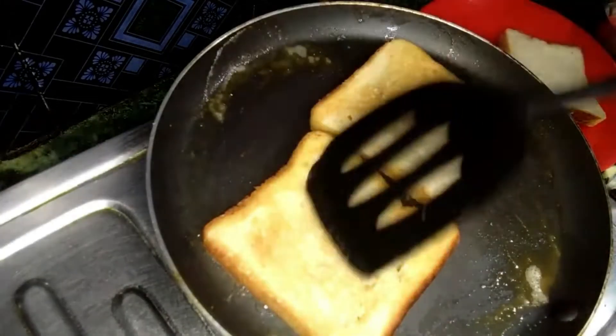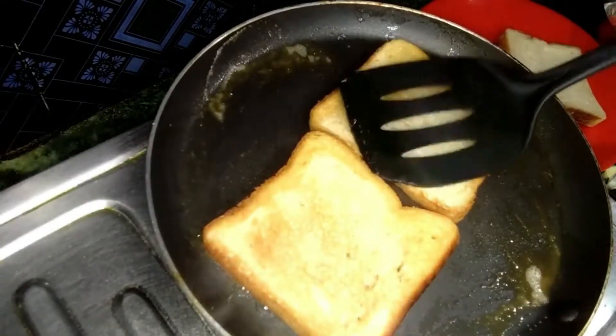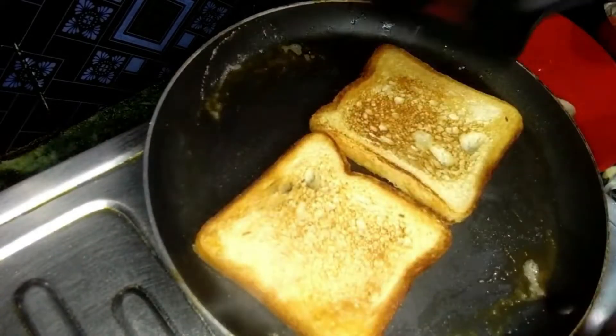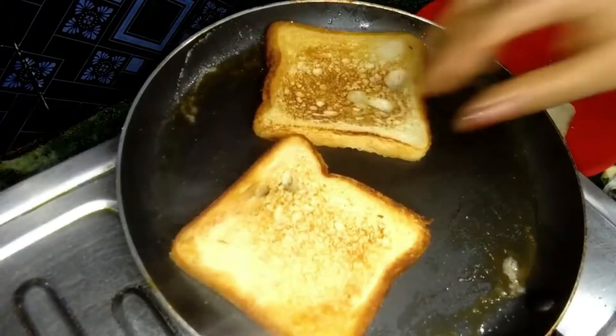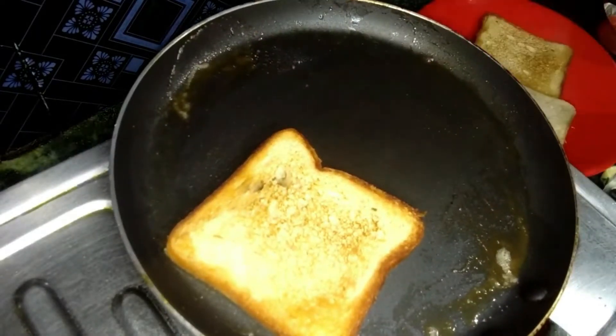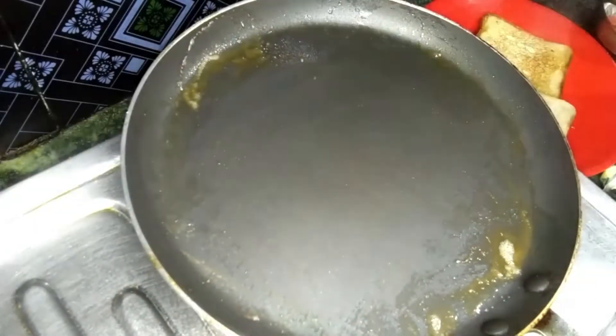We'll add eggs and make the toast. I will make 4 to 5 pieces. I will add 2 butter.